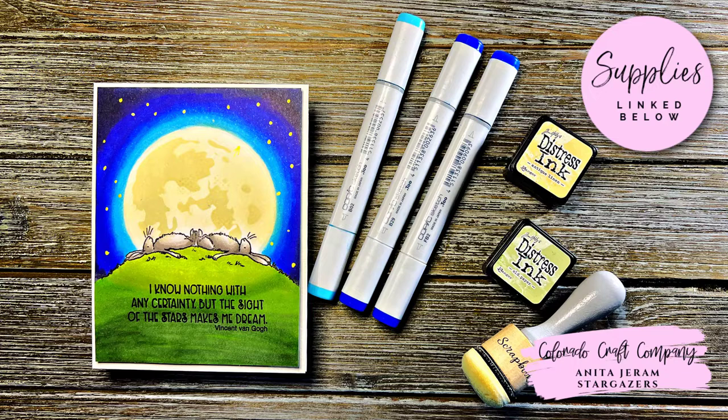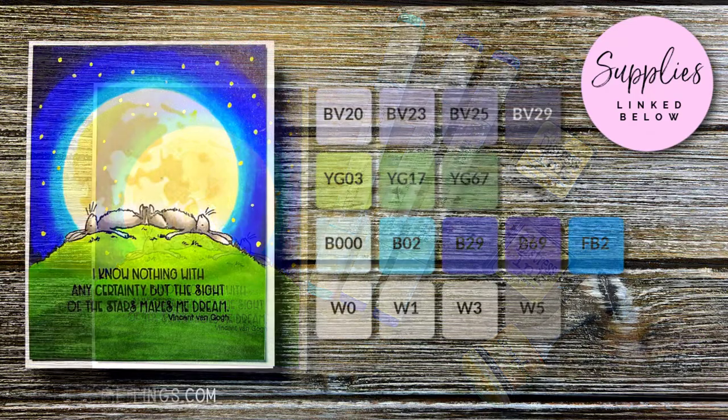Today I'm coloring one of the images from the new Stargazer stamp set. The image itself is pretty easy to color, but I wanted to show you how to create the night sky, which is a combination of Copic coloring and stenciling with Distress Inks.